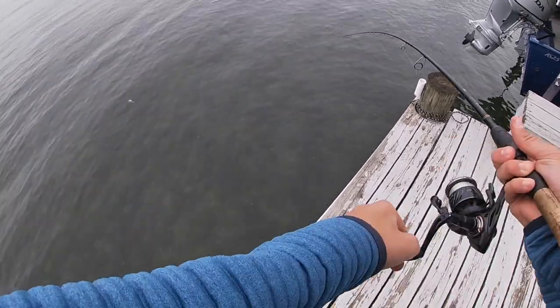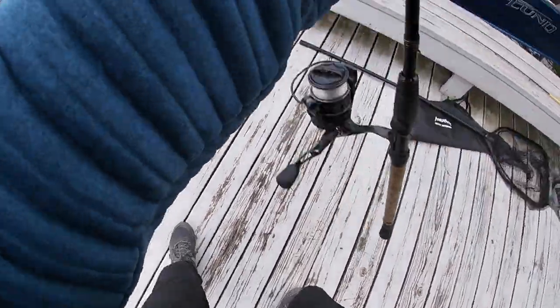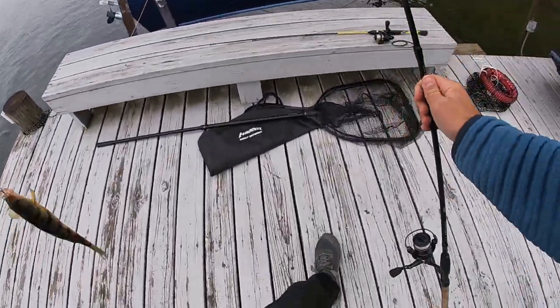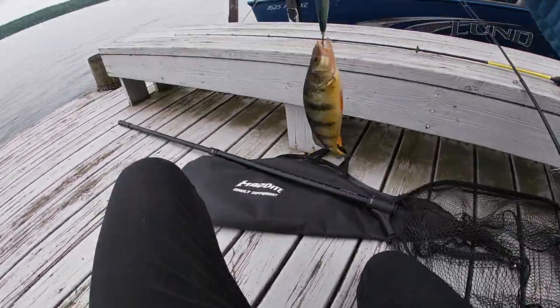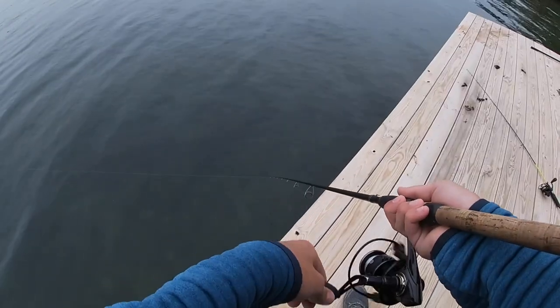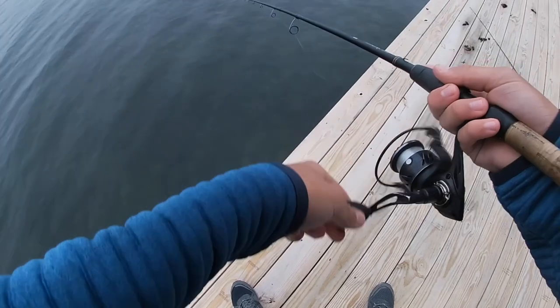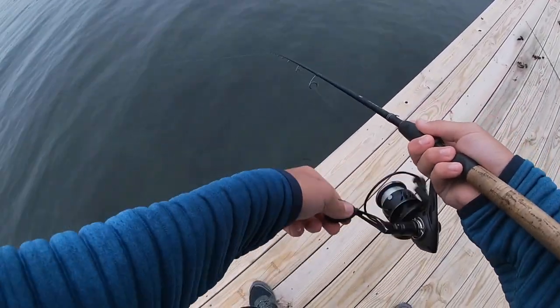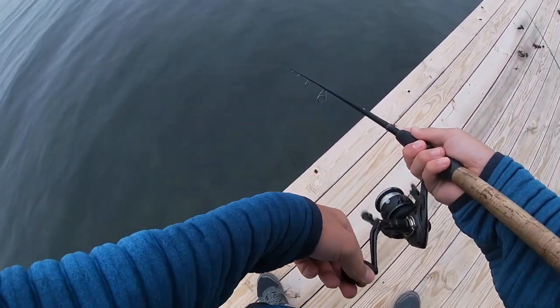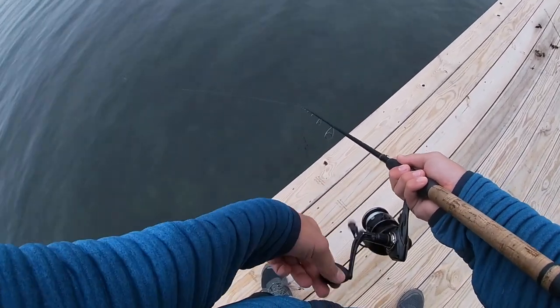Oh, a little perch — nice perch, got one! First cast. These are the funniest fish. Oh — I got one. No. I just had a bite from a lake trout. There's a chance it didn't feel the hooks and might be back. There's a chance.